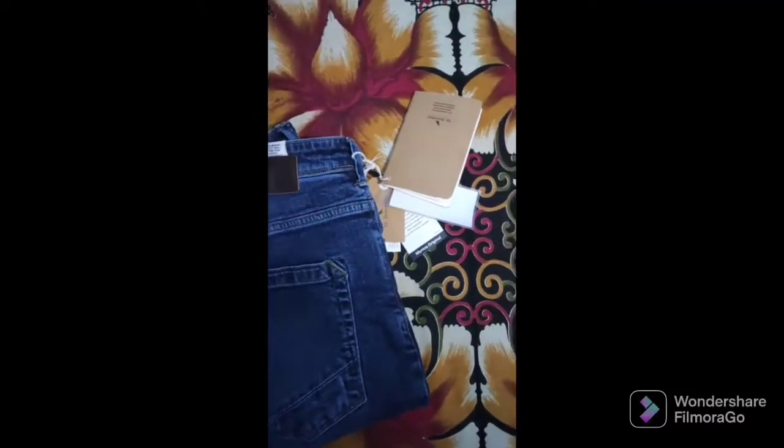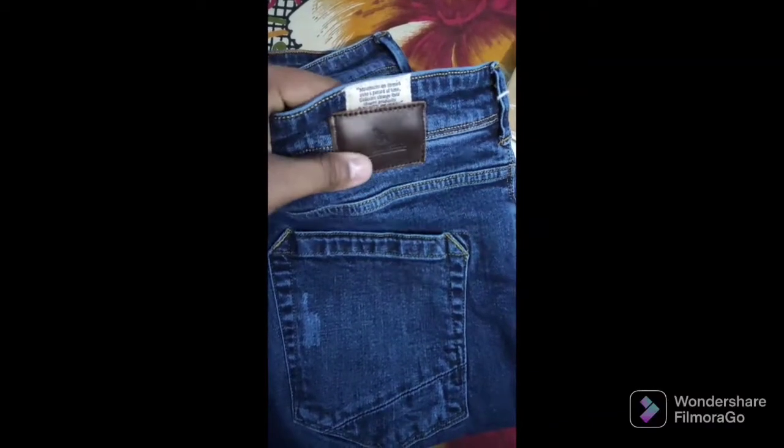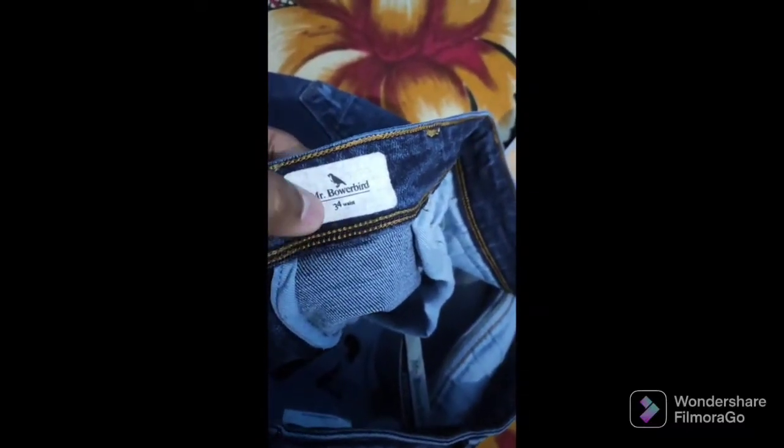You can see here's the branding badge, and the fabric, buttons, and stitching all seem good with no quality issues at all. I would say this brand is kind of very underrated — definitely you guys should check it out at least once. You won't be disappointed at all.